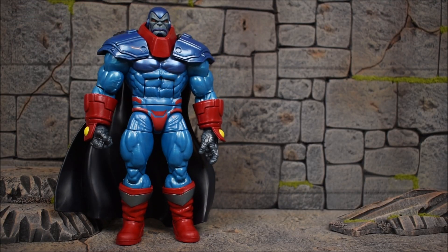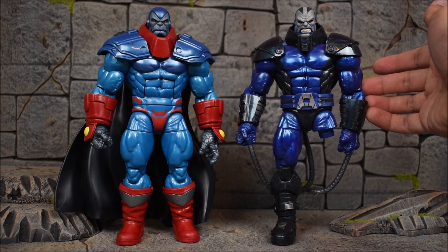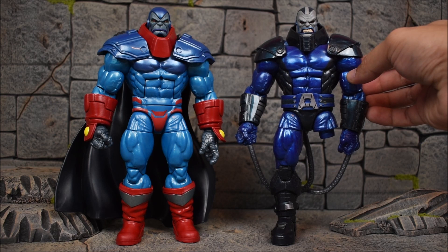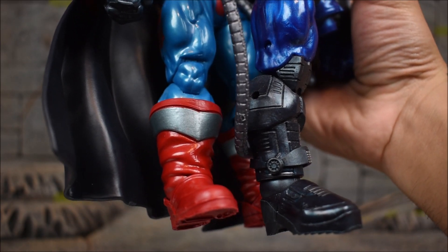My Build-A-Figure Apocalypse is missing a leg right now. You can see the drastic difference in the blue coloring and design — this is definitely a different version of Apocalypse and not a figure you'd get rid of just because the new one is out, unlike the Monster Venom situation. The Build-A-Figure sculpts are pretty much the same — you can detach the leg off the deluxe and put it on the Build-A-Figure.